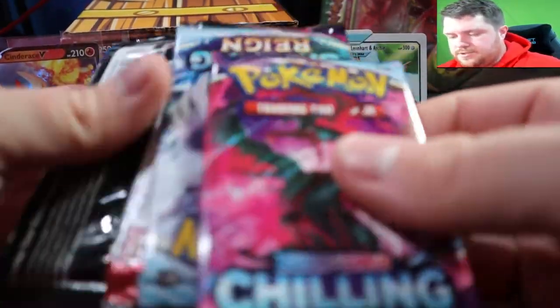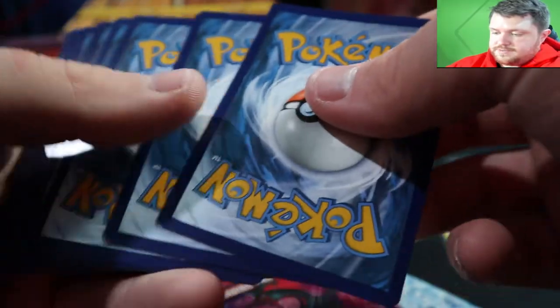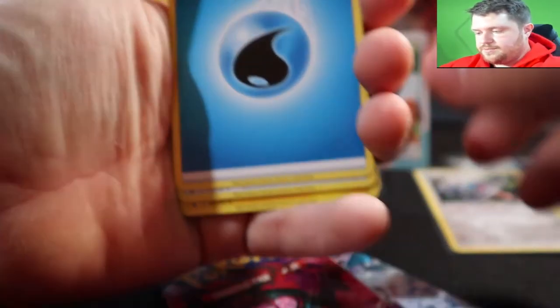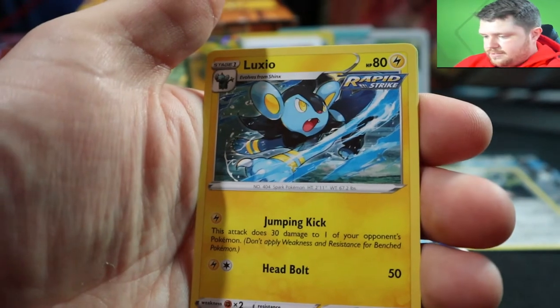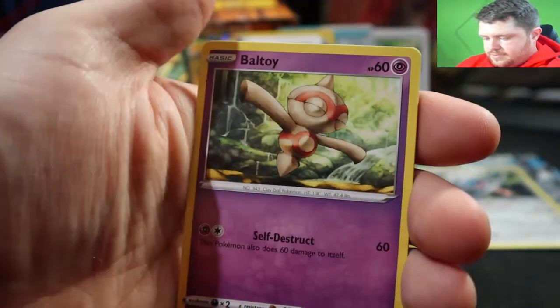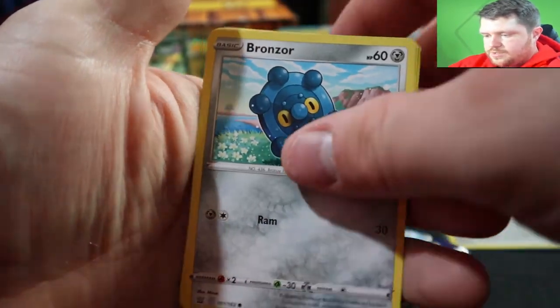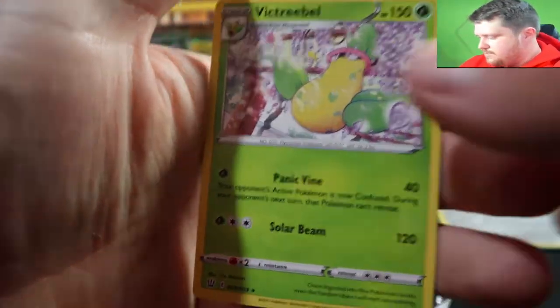Alright guys, so we got the final Battle Styles pack. These have been a lot better than the other ones. Tower's Escape, Luxray, Beldum, Bligar, Sandile, Bronzor, Technia, Sandlit, and a Victory Bell — oh wow!